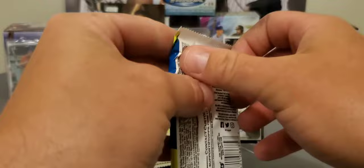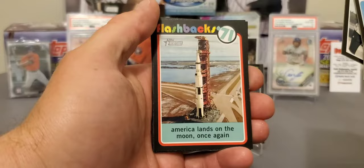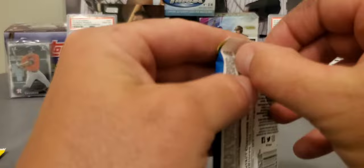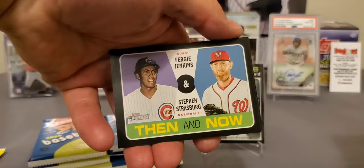Out of 12 boxes, three autographs — that's just not that good at all. There's a nice Dylan Cease for the Chicago White Sox. Chris Paddock — not a short print. We've got a Flashbacks insert. Trying to complete these sets, but it's very tough in Heritage — a lot of cards in the set, especially trying to complete these subsets. I've yet to pull the Mike Trout short print. There's a nice insert, Then and Now, with Strasburg. Seth Lugo.